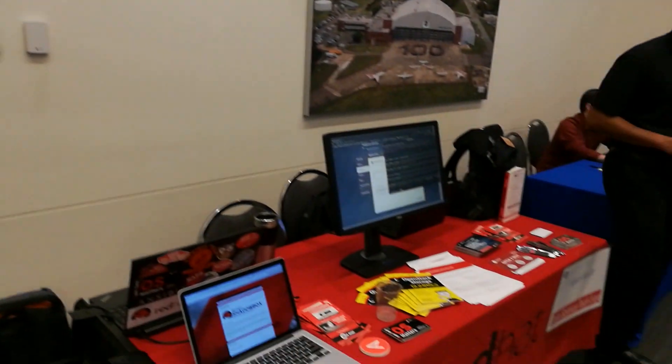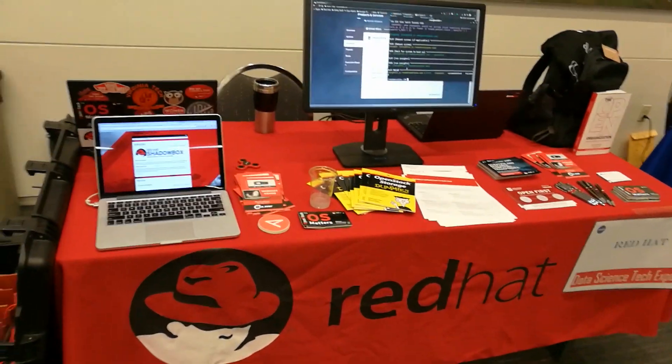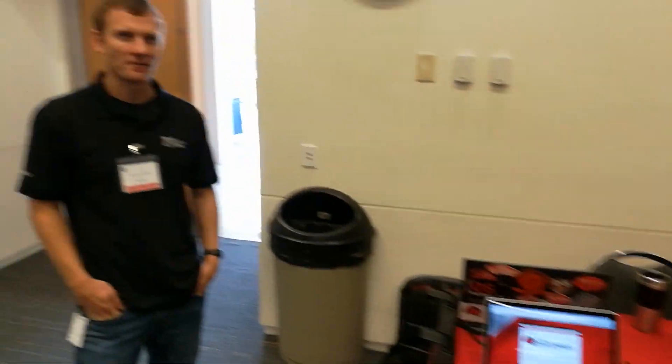So you're using this to compute Pi, right? At the moment, just as a demo. We're at the Red Hat table right now, taking a look at their compute cluster in a case.